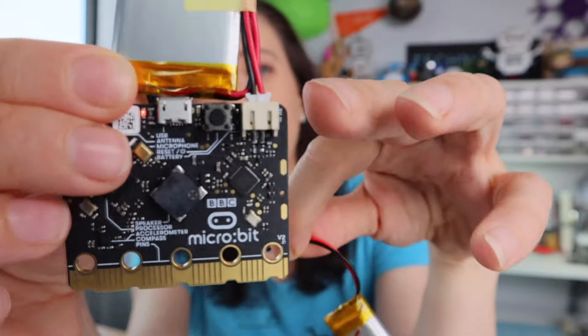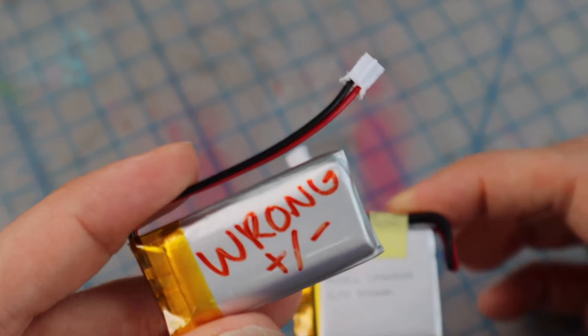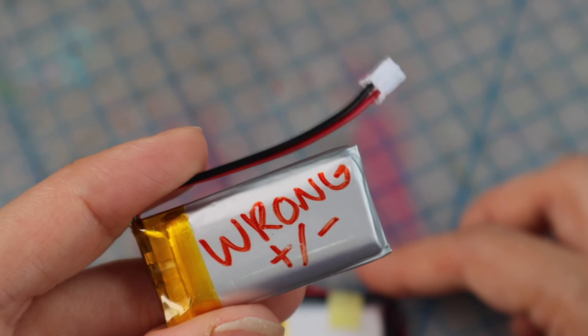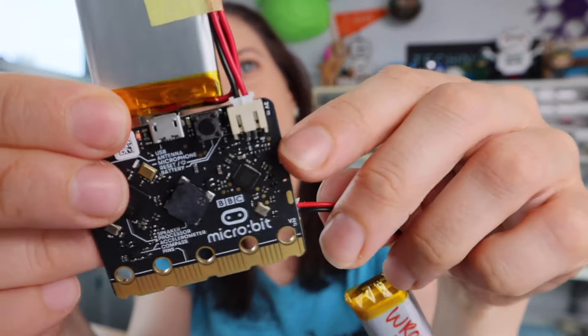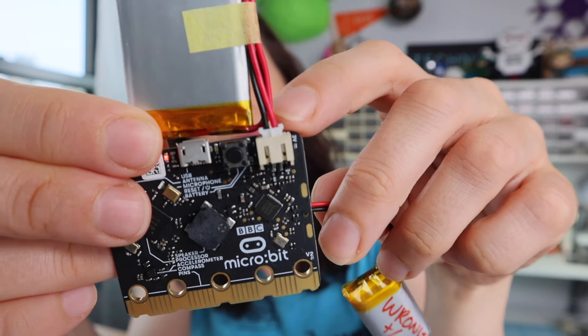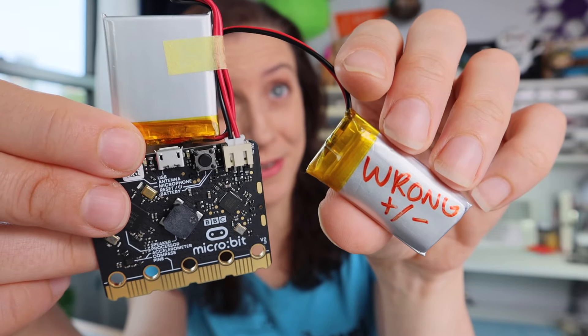If I were to plug this in, I could hurt the microbit — something could heat up. It's just a really bad idea to plug in a battery with the wrong polarity. So watch out and double check that the side that says 3V has the red wire when pushing in your battery connector. And if you end up with a battery that's wrong, write 'wrong' on it so you remember.